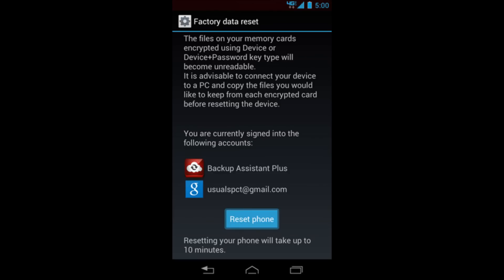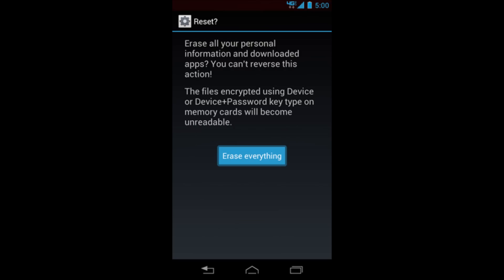Once you select 'Factory Data Reset,' it'll give you a warning that everything will be erased. Press 'Reset Phone' at the bottom. It will give you one more warning, and then select 'Erase Everything.' Your phone will erase everything — that fast, that simple. That's how you hard reset your Droid Razr M.